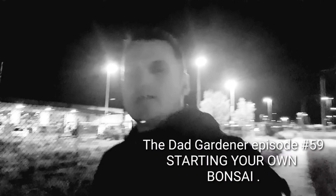Hi guys, Dad Gardner here. I'm your host, Jase Bowen. Welcome to episode 59. It's midnight and I'm doing something different — I'm walking home from my airport job.